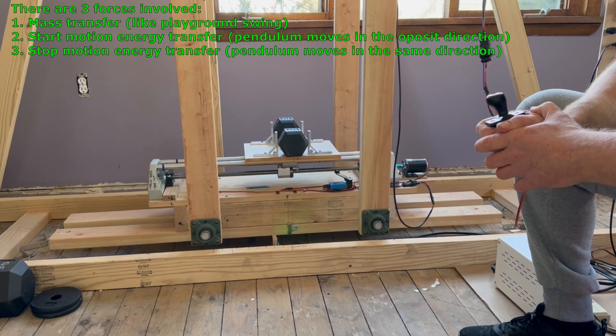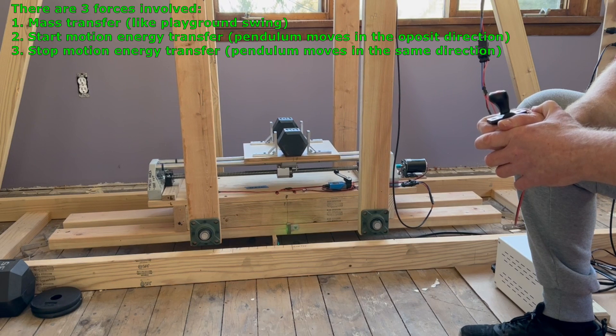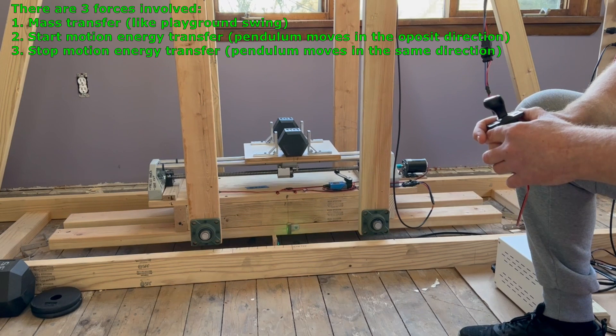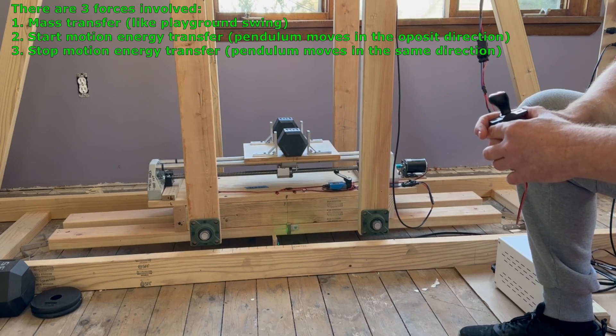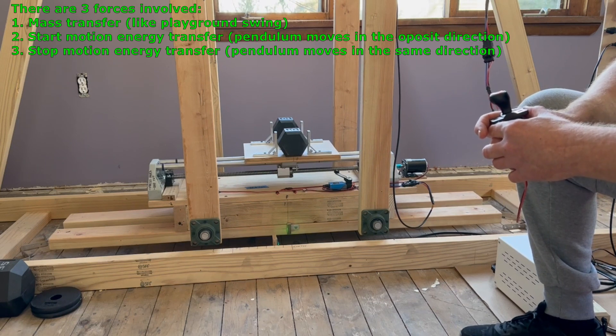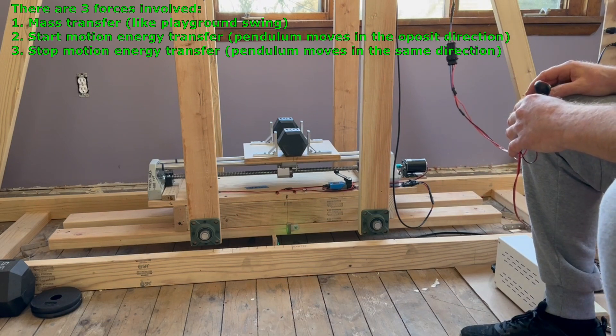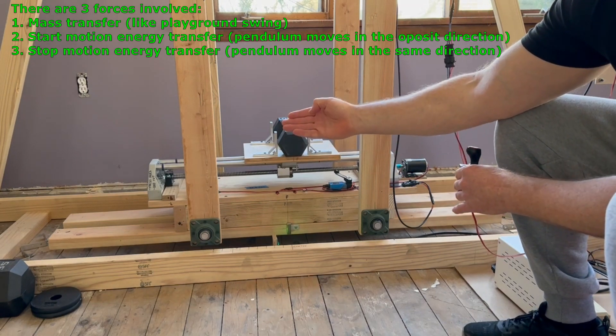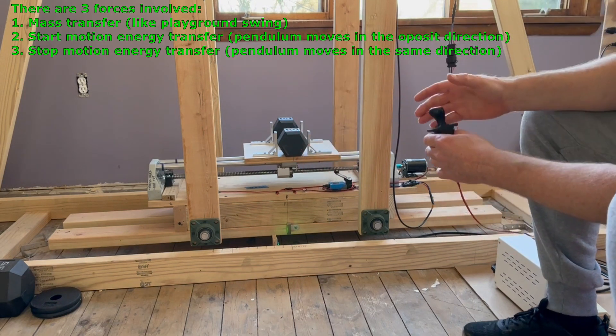There are three forces involved. The first one is mass transfer — it's like on a playground swing: if you get to the left side, you move your body further left; when you get to the right side, you move your body further right. The second force is start motion energy transfer: at the moment when the electric motor starts pushing or pulling the mass, the pendulum's reaction is to move the opposite way. I'm going to start pushing the mass this way — the pendulum will react by going the opposite way.